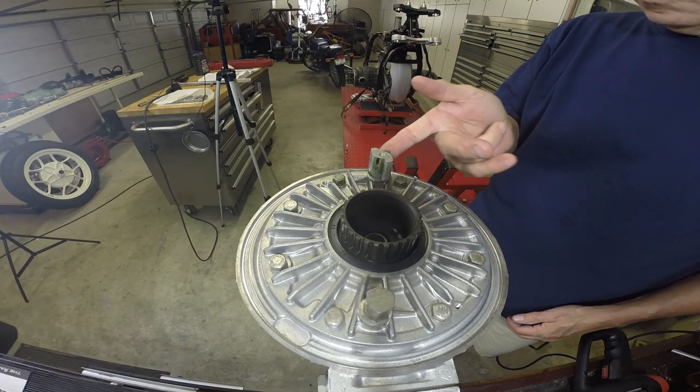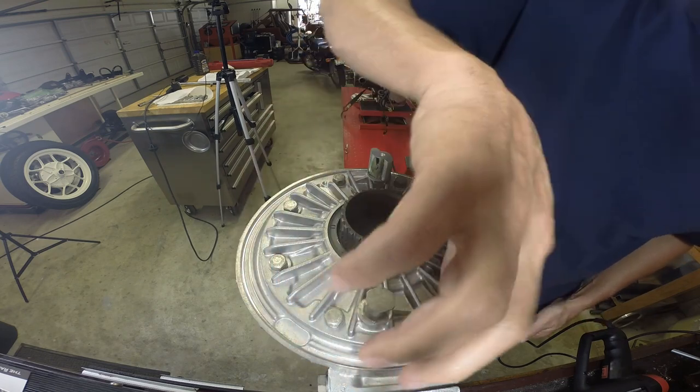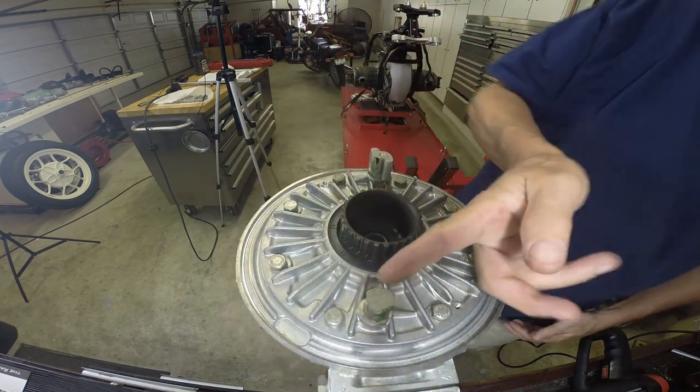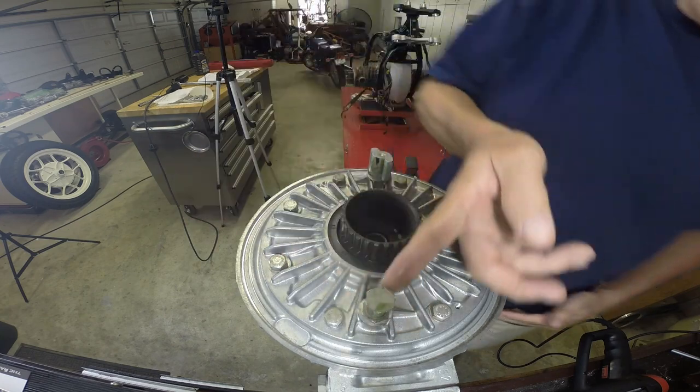I flipped it over and I'm getting ready to put the brake shoes on. Just a little bit of grease to keep everything moving smoothly, but you don't want too much lube in there flying around and getting on the brake shoes.